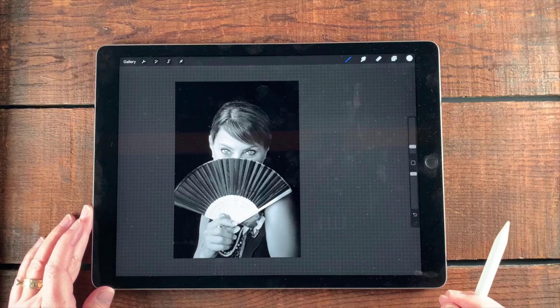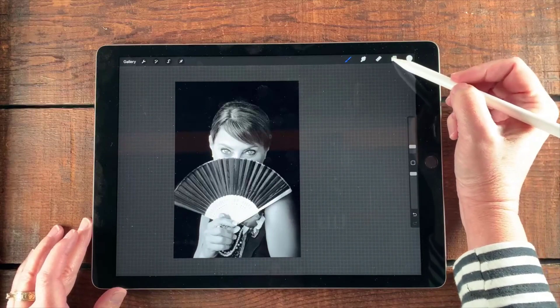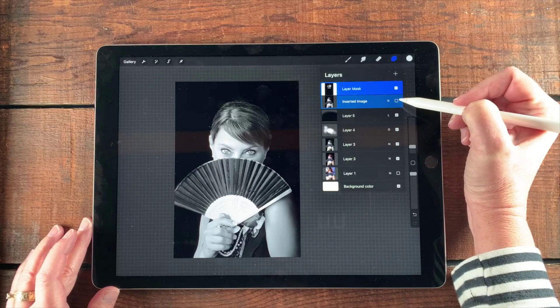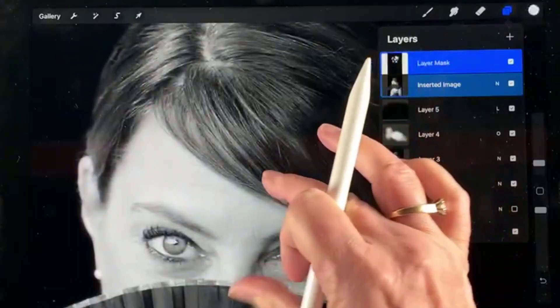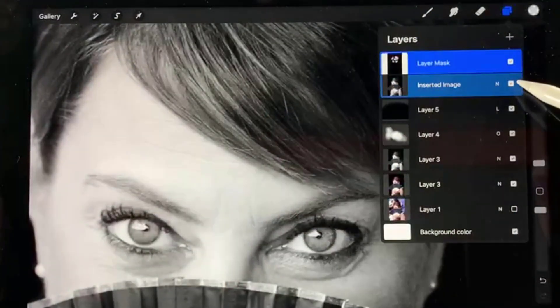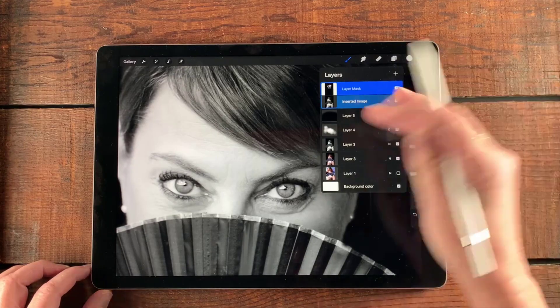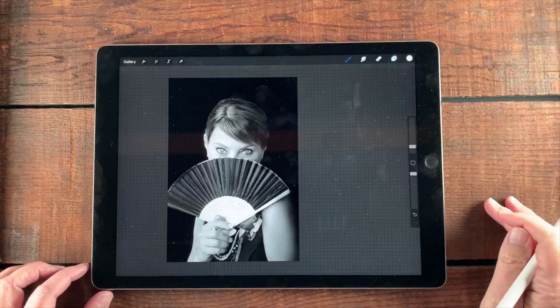That looks really great. Let's turn it on and off again — it's really subtle. Let me make this bigger so you can see: that's on and off. You can see it's very blurry, then very clear. I really like that, it looks really good. When you're satisfied, you can just save your image and you're good to go.